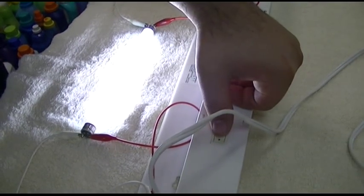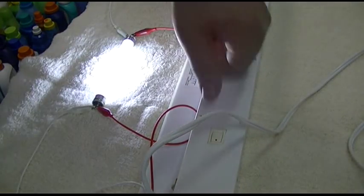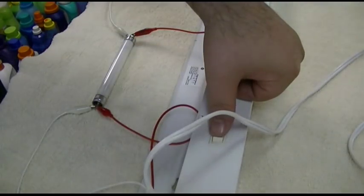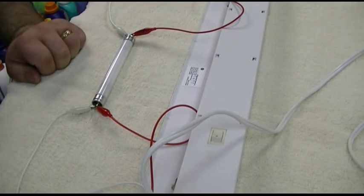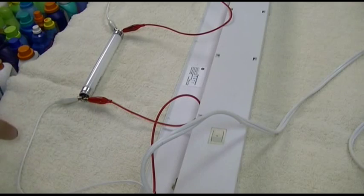Now we'll go to the smaller rated ones. Here's a smaller one — right on. Doesn't even blink, nothing, just turns right on. Now we'll try the next one, and this is the last of the white shorties.